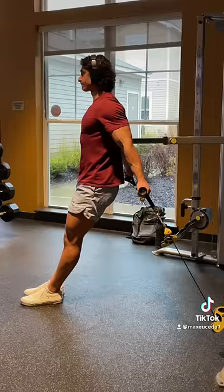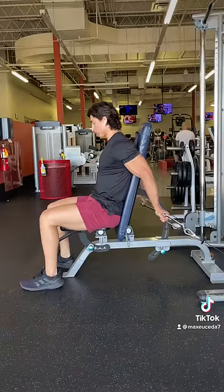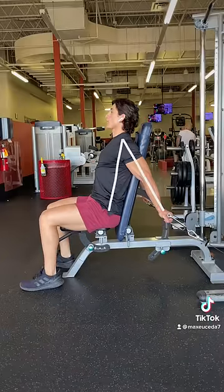First, set the pad far enough away so that your shoulders are extended roughly 15 to 30 degrees with your arms aligned with the cables. On a bench, it may be slightly misaligned depending on the height of your bench, so just aim for slight shoulder extension.